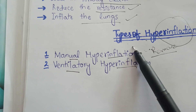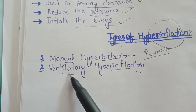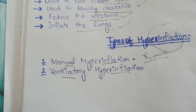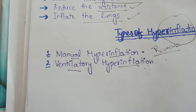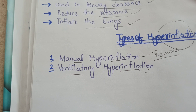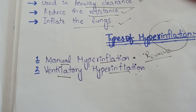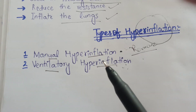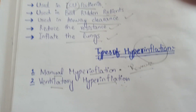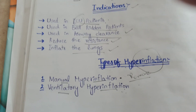Manual hyperinflation is mostly performed because to perform ventilatory hyperinflation we need special permission. In ventilatory hyperinflation we do not remove the ventilator; instead, we apply the hyperinflation on the same ventilator. That's why it is useful, but it is difficult to perform. Also, there are no chances of displacement of the endotracheal tube in ventilatory hyperinflation because the ventilator is not removed. That's all about today's lecture on manual hyperinflation.